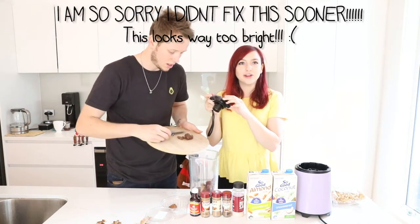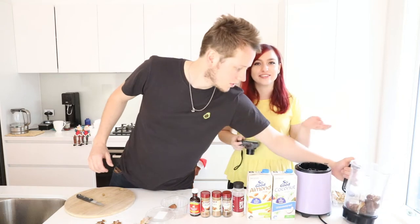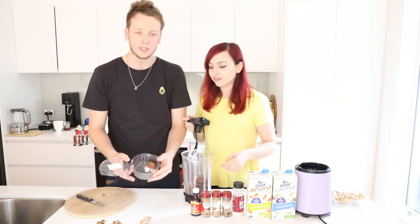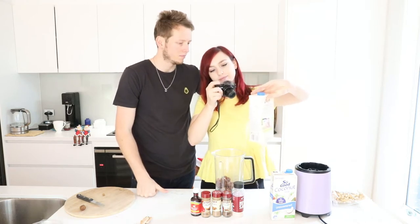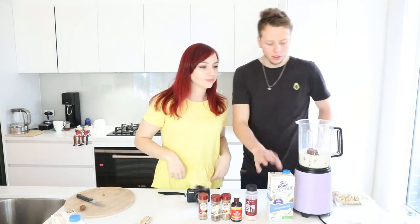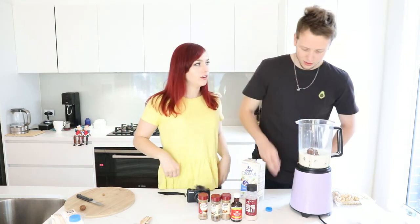Ryan, have you been counting those dates? I've always counted the dates. I'm pretty sure this is number ten. So we bought this little container of dates, and to double the mixture, that's basically all the dates — so we're going to put these in here. One little date didn't make it into the blender. So, one and three-quarter cups of So Good almond milk going in — that's going to be two and a half. Ryan's putting in the three-quarter cups.